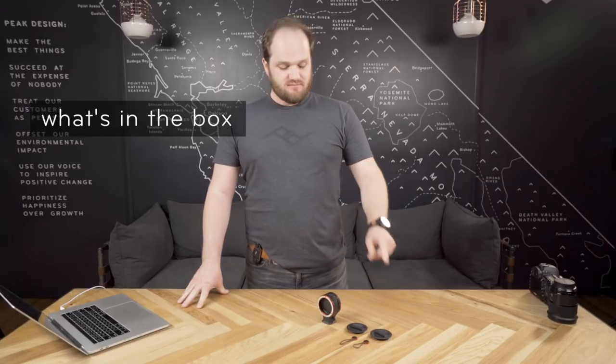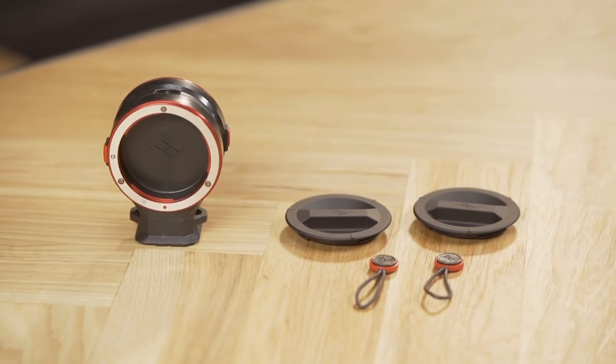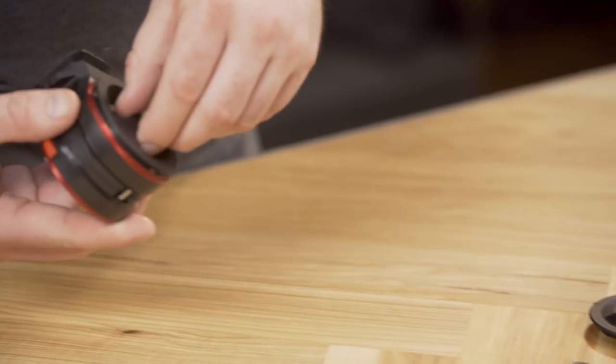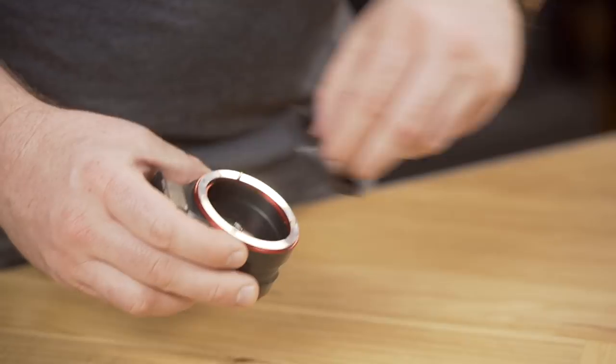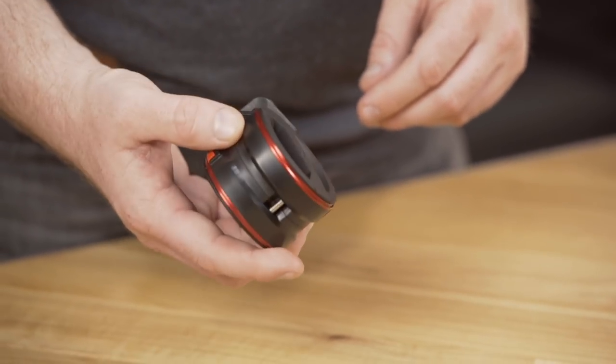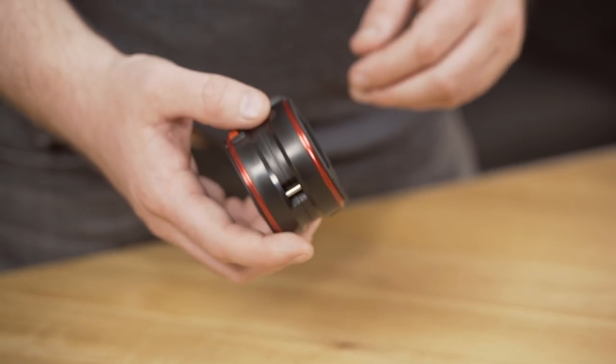So you open up your Lens Kit, what do you got? Lens Kit, two caps, and two anchors. These two body caps attach to the bayonet mounts on your Lens Kit and can help keep gunk out of the Lens Kit, especially if you're somewhere with a lot of dirt or debris. And we'll talk more about these anchor links in a minute.